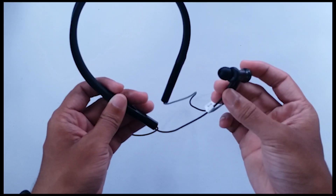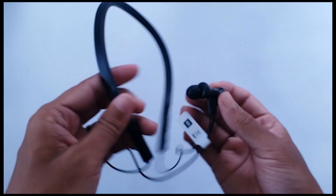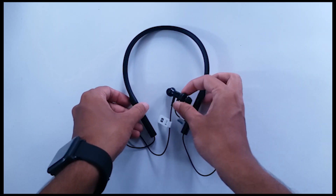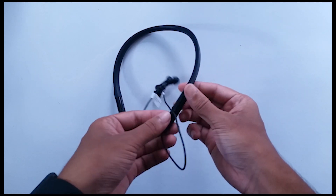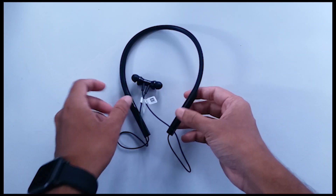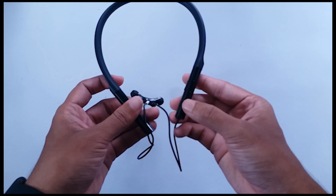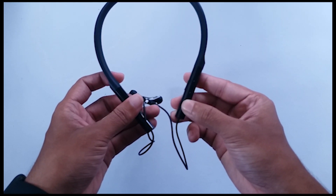Now coming to the most important part of any earphone: the audio quality. In this Mi Neckband, the audio quality is good. I'm a fan of bass-heavy earphones and I love the sound of this earphone. It has a good amount of bass and the sounds are really clear and crisp. You can simply listen to music for a long time.